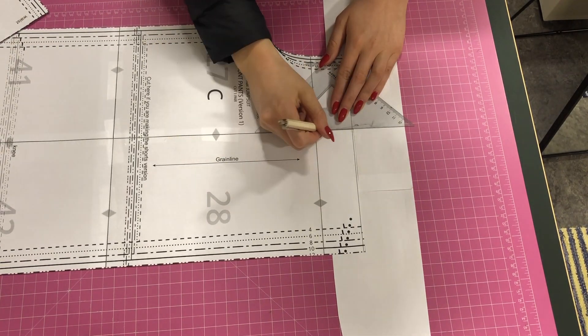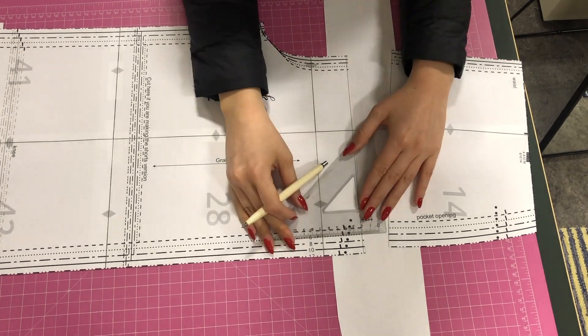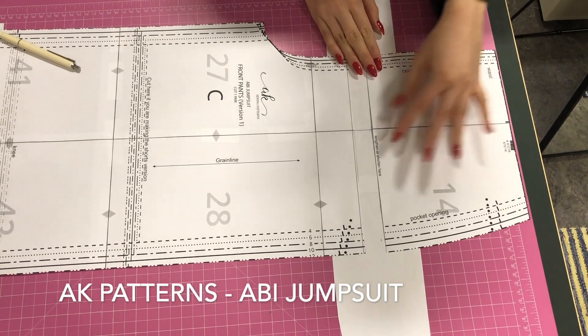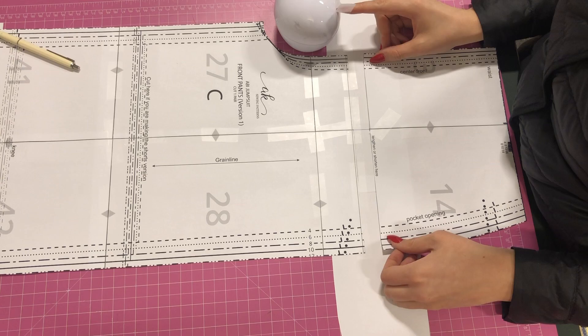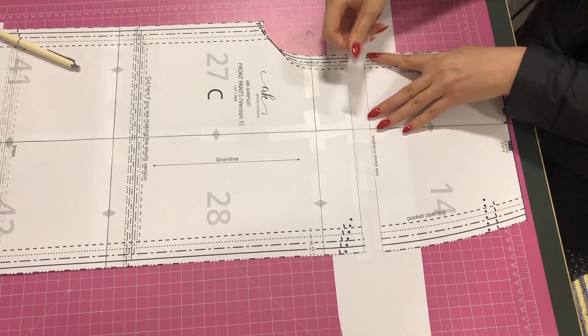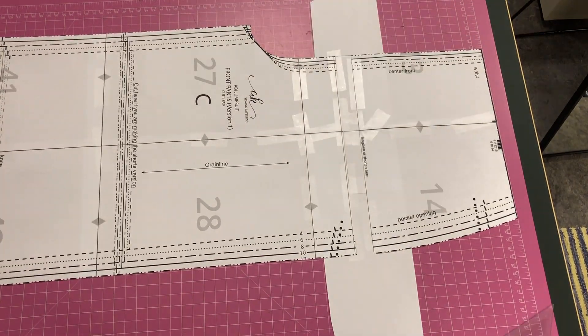So I decided to make a jumpsuit. I bought this pattern a few months ago. It's from AK Patterns. This pattern company is no longer available sadly, so you can't find this pattern anymore, but I will find some similar ones and link them down below. It's the Abbey jumpsuit and it's a jersey pattern.